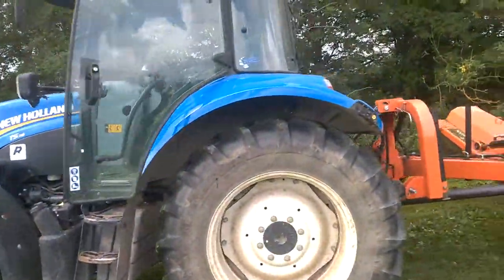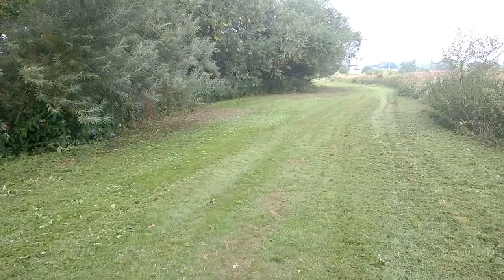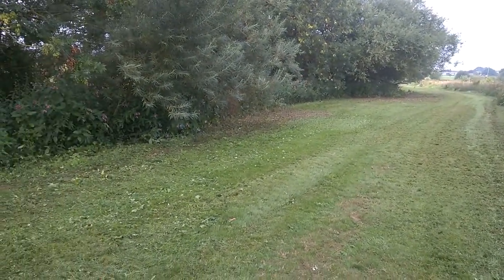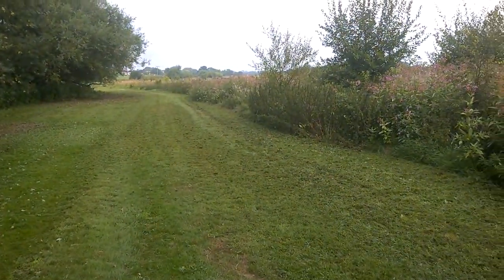The T5 — well, not my T5, the estate's T5. Right, well I better get on with it really and finish off. Thought I'd just do a quick one there just to show you the flail on one of my Monday morning jobs. So I hope you have a good day, and we'll see you later. Cheers, bye.